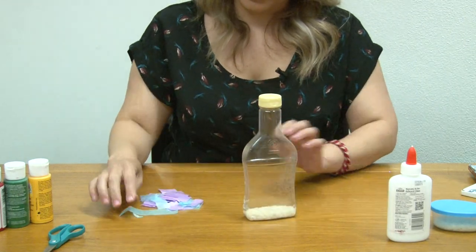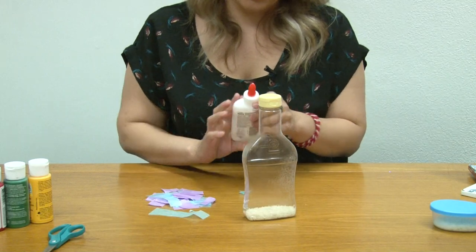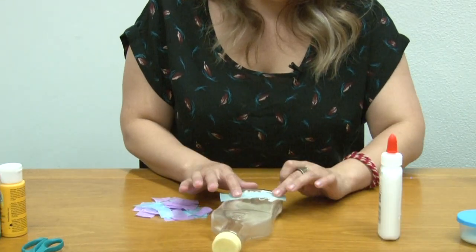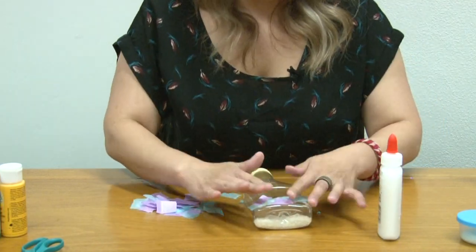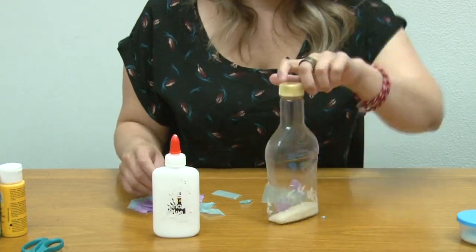Then glue your squares onto the bottle — you can glue them any way you want, it doesn't have to be perfect. The reason why you should use dark paper is so that when the glue dries you don't see the gluey mess right here.